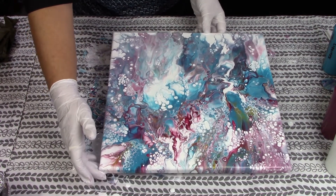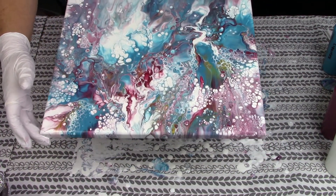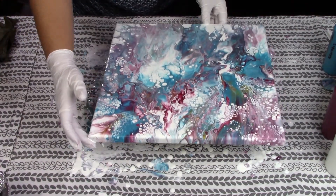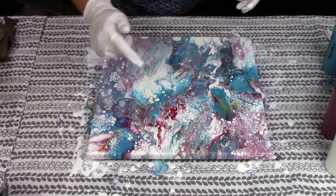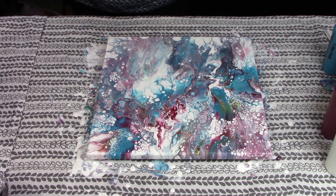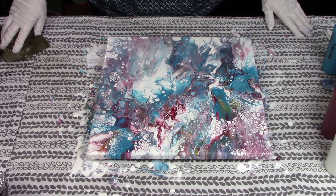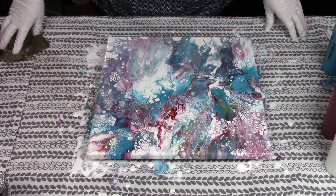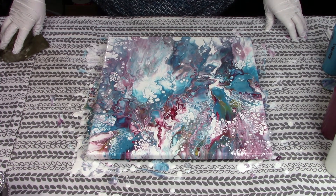I'll lift it just slightly — hopefully you can see the golds and the turquoise and that Bordeaux red. Gorgeous. Alright everybody, that is a quick little painting. I think this is going to be less than a 10 minute video. Please hit the subscribe button, I would very much appreciate it, and please come back and watch another video. Thanks everyone.